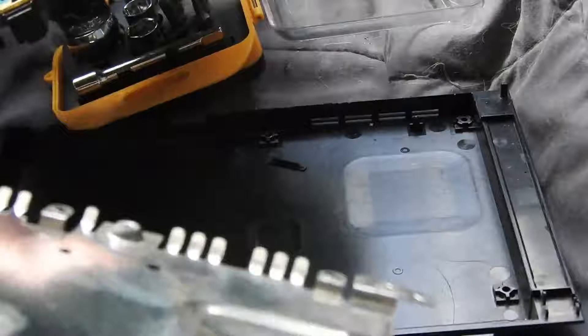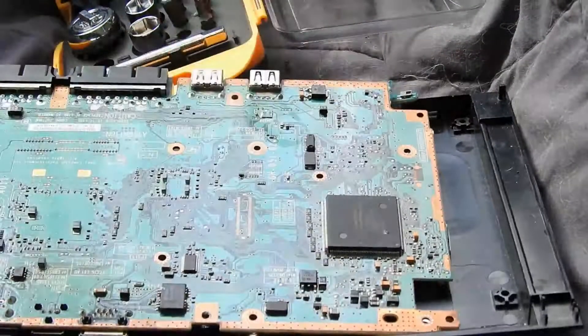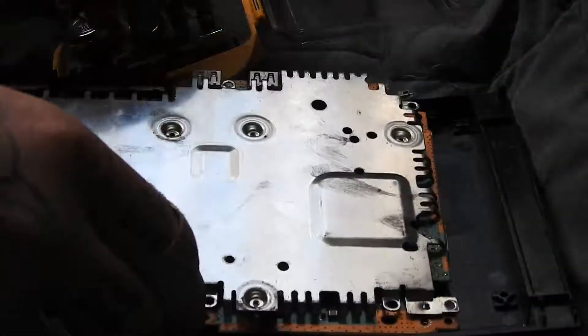This here — don't lose that black clip either. This here just has a couple of screws that I didn't put back in.